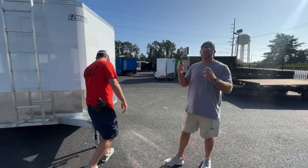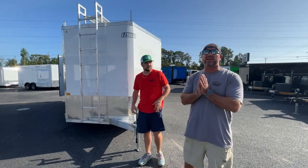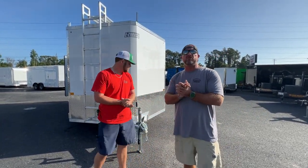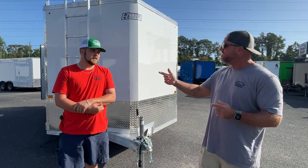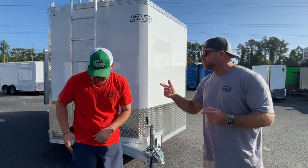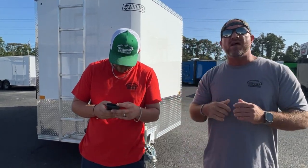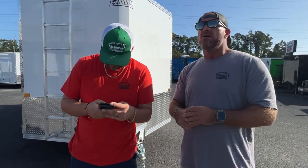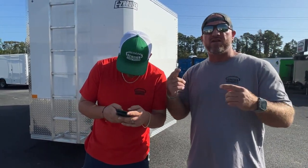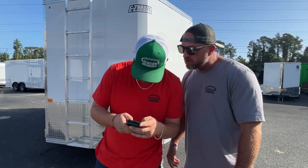Guys, this trailer is perfect. If you're needing to load stuff with a forklift with the barn doors, it's easy access. You've also got your ramps if you need to drive something up into the trailer. This trailer will not last long. We're real transparent here at Renown Cargo Trailers — we are moving metal like we've never moved it before, stacking them deep and selling them cheap. We've got a superior product at a phenomenal price. I promise you nobody will touch this price.